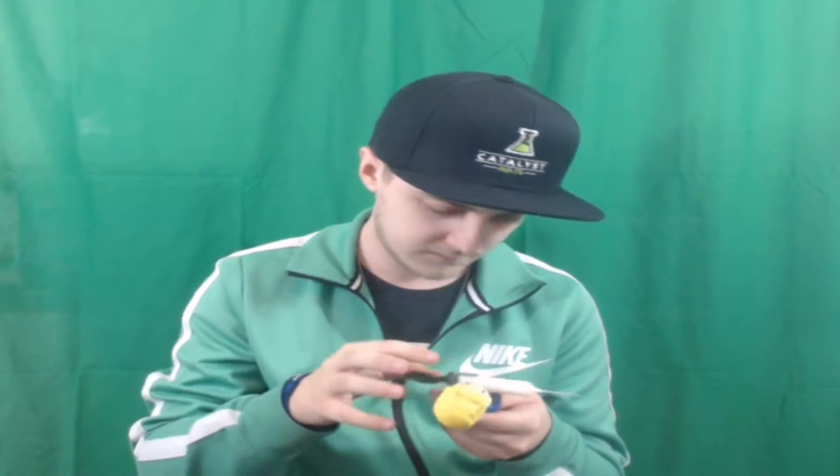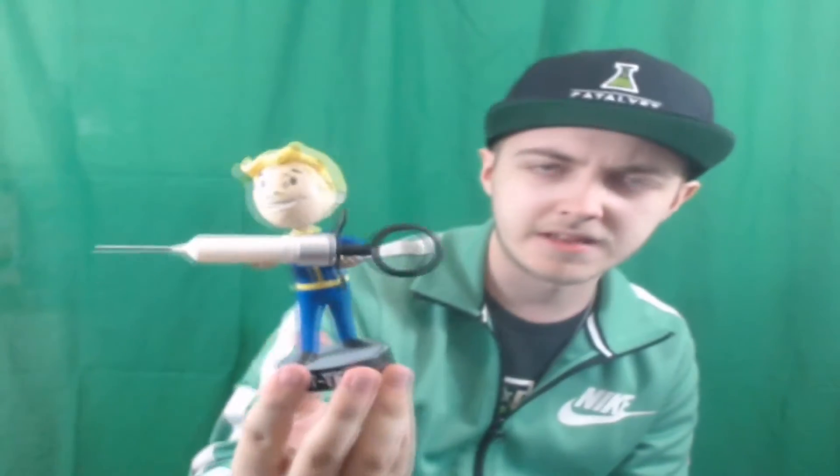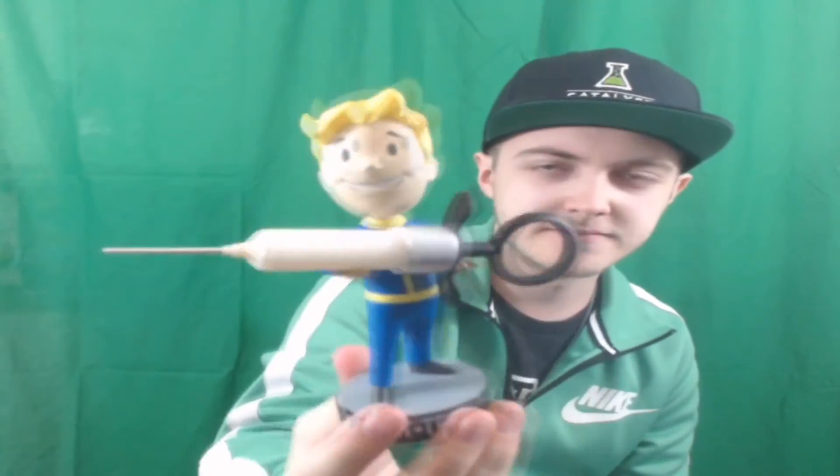I'm just going to pop this thing open real quick. I don't care too much about keeping the box because I'll be tossing it in the trash after this anyways. So there we go — we got it right there. It doesn't exactly fit, but there you go.